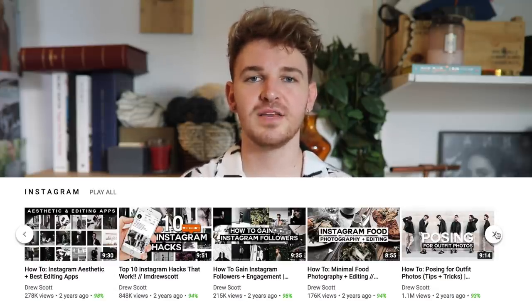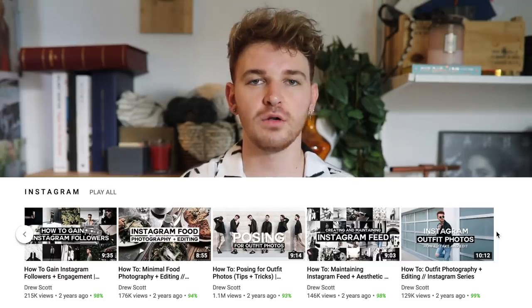Hello everyone, it's Drew here and welcome back to my channel. Today's video is an updated Instagram editing video. As many of you know, if you've followed my channel for a while, I have done multiple videos on this topic which I'll put on the screen and in the cards in case you want to check out my old ones.